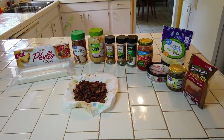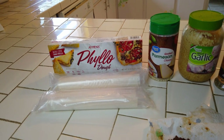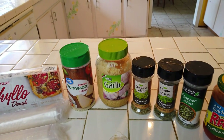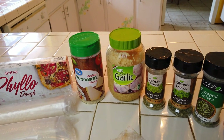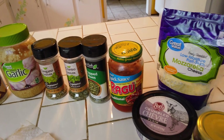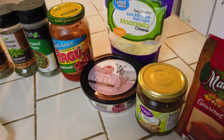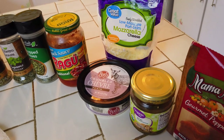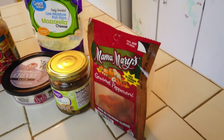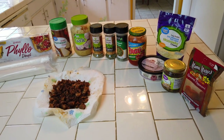Here are the ingredients for Sue's phyllo dough pizza. We've got some phyllo dough, some sausage that's already been browned up, some Parmesan cheese, minced garlic, oregano leaves, cilantro leaves, chopped chives, pizza sauce, and mozzarella cheese. She's also going to use some goat cheese in part of it — she won't use it in mine because goat cheese is very sour, so you can use it or not. We also have mushrooms and pepperoni.